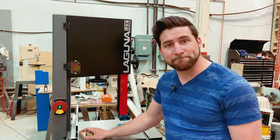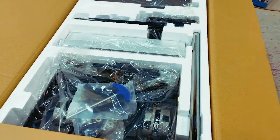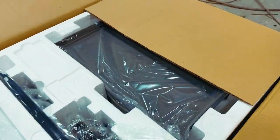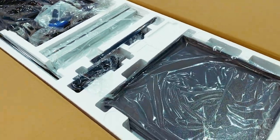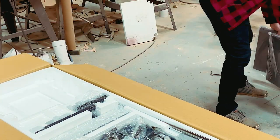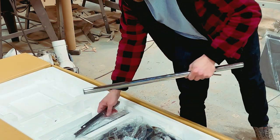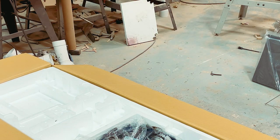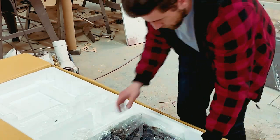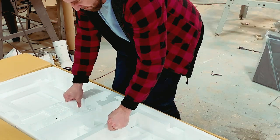Let's get this thing unboxed and set up. I can tell you this thing is really well packaged — it's also really heavy. It was interesting even getting the box into the area of the shop where I needed to assemble it. But as you would expect from a saw like this, well packaged, put in there really nicely, and it was relatively easy to assemble. We'll go through the process here kind of quickly. There are a lot of adjustments that can be made, but Laguna actually has a great series of videos on how to do that, so there's no point in me trying to cover all of that information in one video.